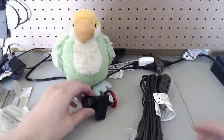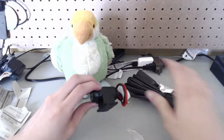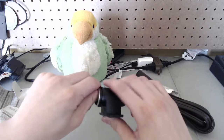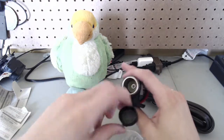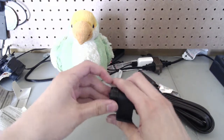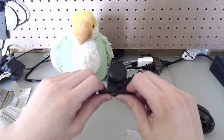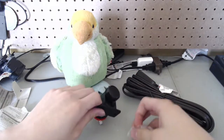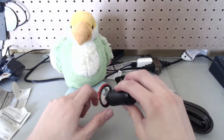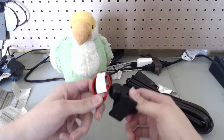Okay so now with everything unboxed, you can see this is our extension cable. It's pretty long, and this is our 12 volt DC socket. It's basically a car cigarette lighter port and it has a cover, and we can mount it wherever using these two holes.